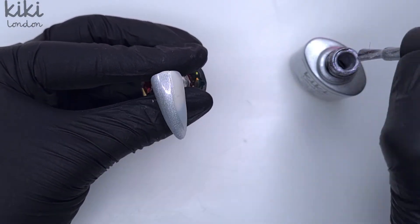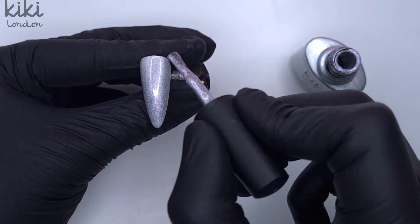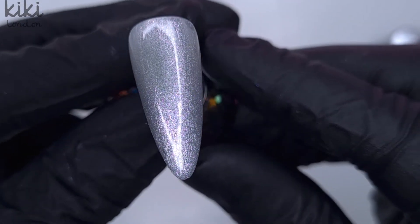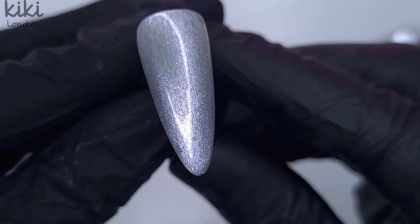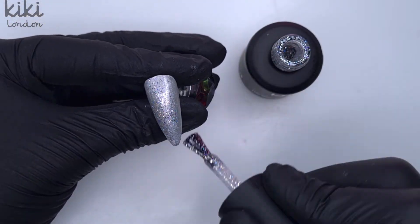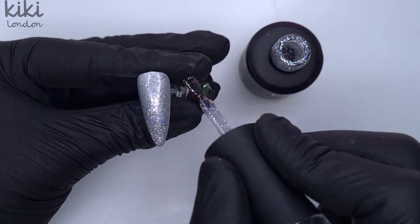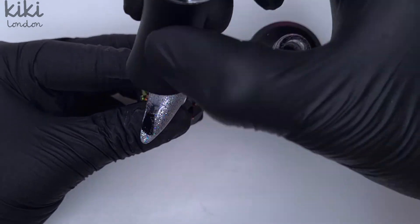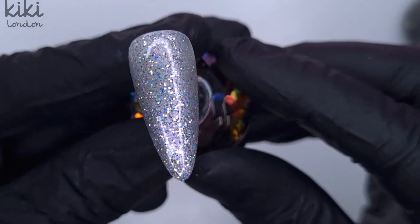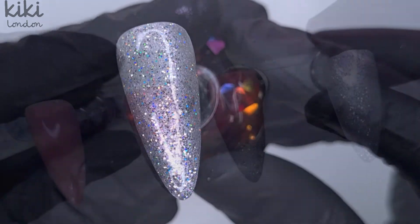Now I'm going to come in with Silver Shrine on the next nail — one coat — and this is where you'll really see that beautiful pinky, bluey, purpley shimmer as it reflects in the light. It's absolutely stunning and so highly pigmented. I just did the one coat here because I'm going to be coming over the top with the glitter top coat, and because the Diamond Dust is a top coat, this nail is now completely finished — no additional top coat needed.